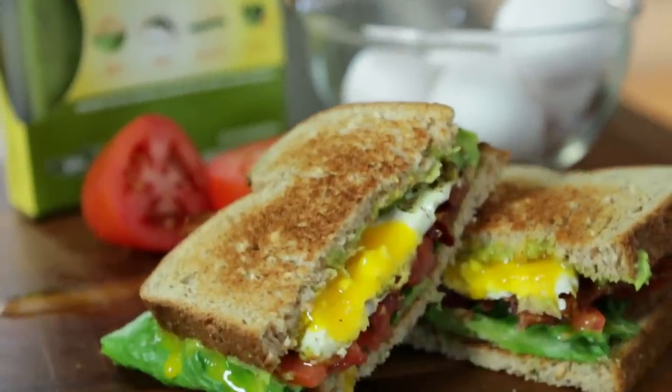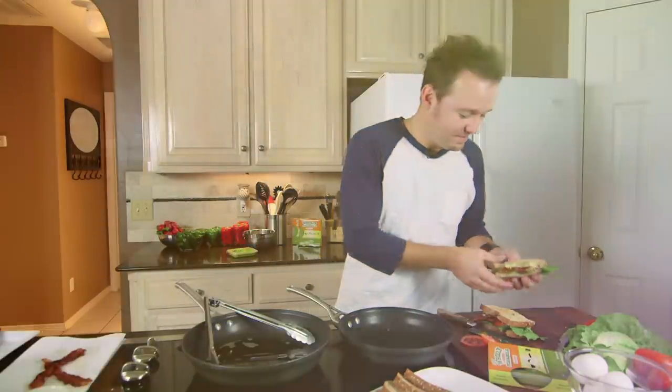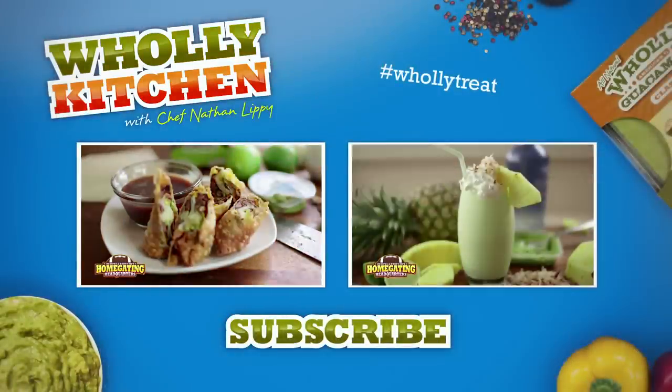Thank you guys so much for watching. If you want this recipe and a lot of other fun recipes, go to our website, eatholy.com. Be sure to subscribe, like, and leave a comment if you want to see a different recipe, or if you have a recipe of your own that you want to show us, go ahead and leave that in the comments section. I'm going to go eat — we'll see you next time.